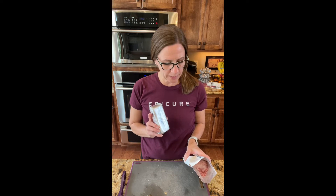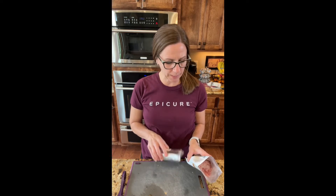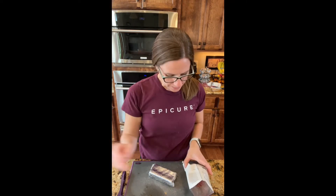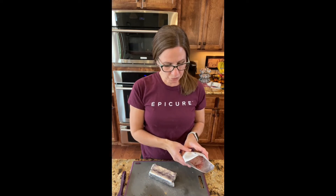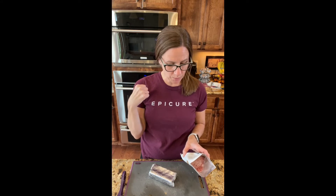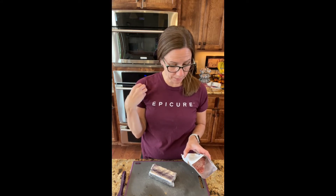Fill a nine inch prepared graham pie shell — I bought the smaller mini ones instead. Then it says just a dollop of that raspberry mixture on top, so that is it.